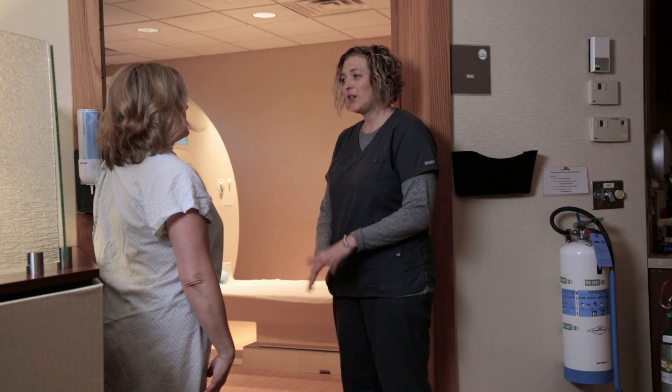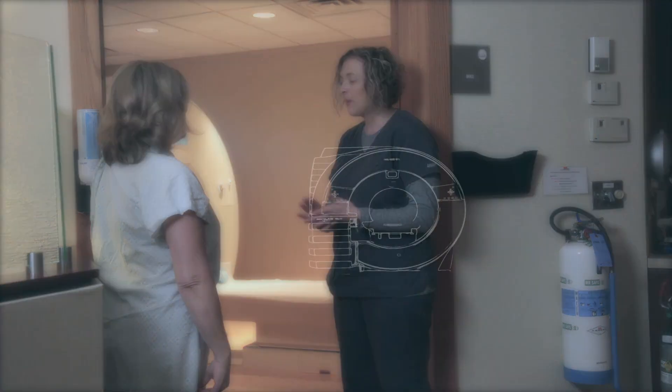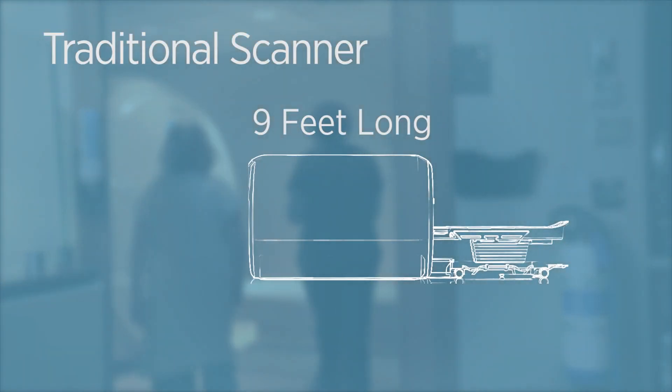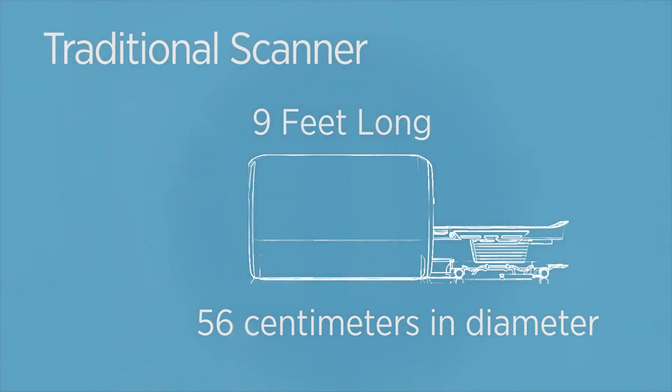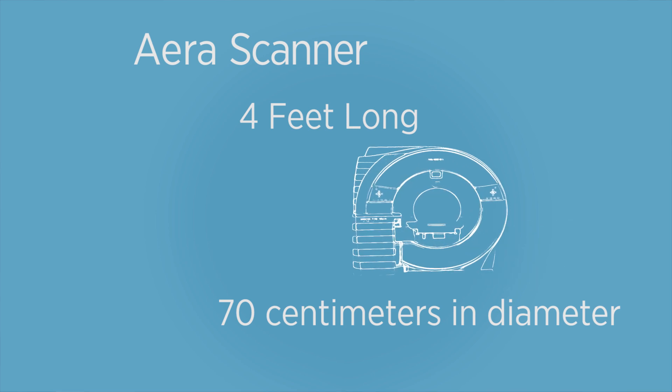Before we get started, I just want to make sure you have nothing in your body — no valves, no stents, no implants. The AeroScanner is considerably more open than a traditional scanner. It's nice and short compared to traditional scanners, and it's more open than traditional scanners, so patients are much more comfortable on the AeroScanner.